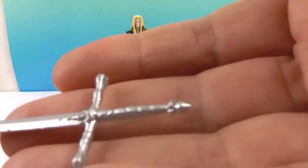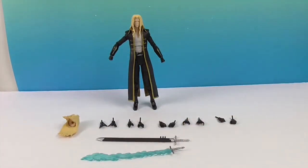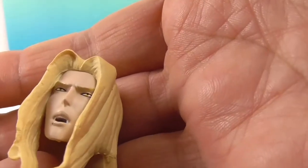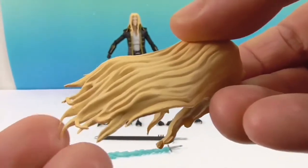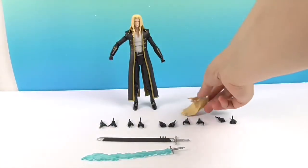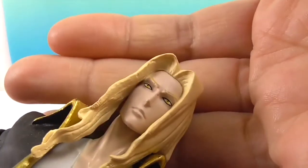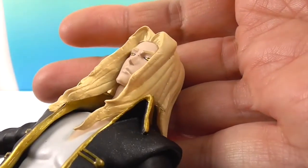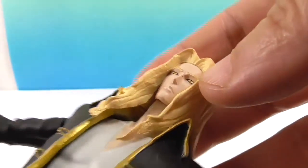The detailing on his sword is great — on the show it was thin but very long. Here's the other head sculpt: it has an open mouth and you can see his fangs. The brow is furrowed. In case you haven't seen the show, Alucard is actually Dracula's son, but he goes against his father and helps Trevor and Sypha — so he's actually a good guy.